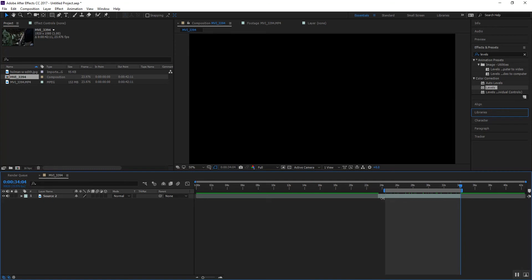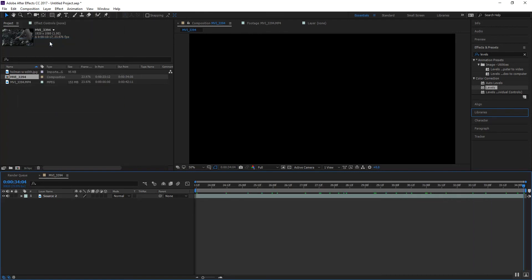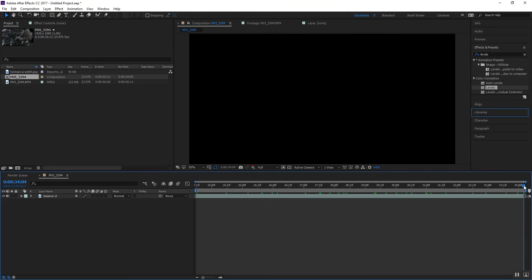Let's trim our comp down. If you hold the shift key it'll lock it in right when you get to the part you like. Go up to your composition settings — I always forget this — but you can go down here and trim with Control+Shift+X. Now we've got everything we need, beginning to end.